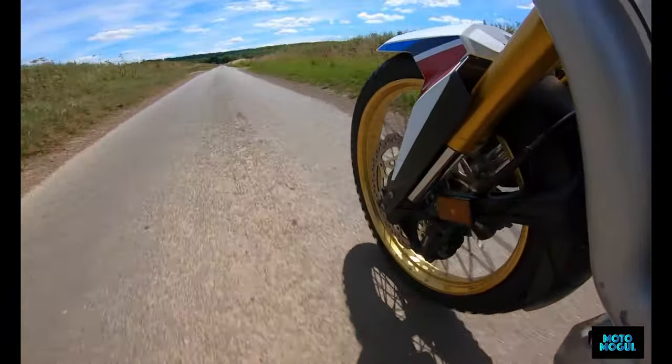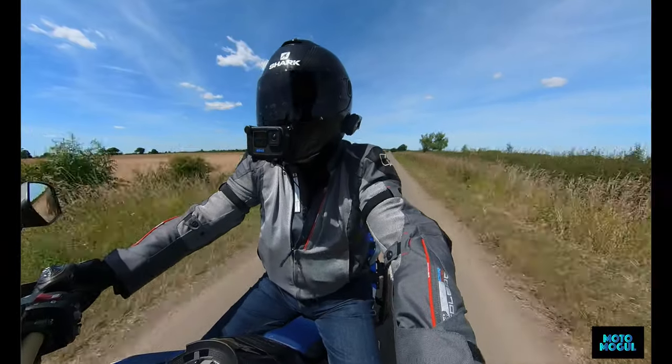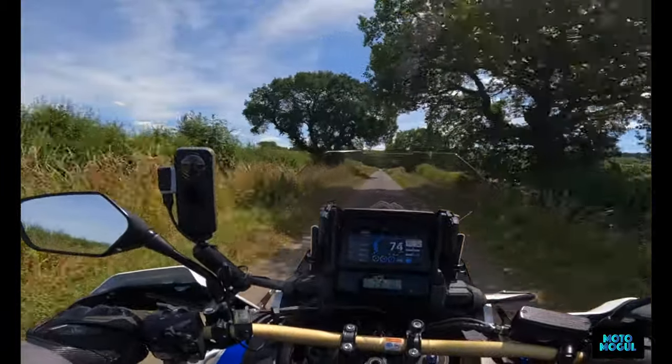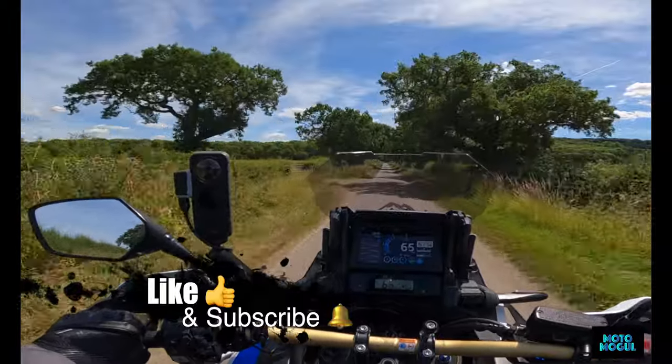Oh yeah, you can hear a definite whine - it's quite distinct. At higher speeds you can definitely hear a tyre whine on the road. But again, it's not bad - it really isn't that bad.